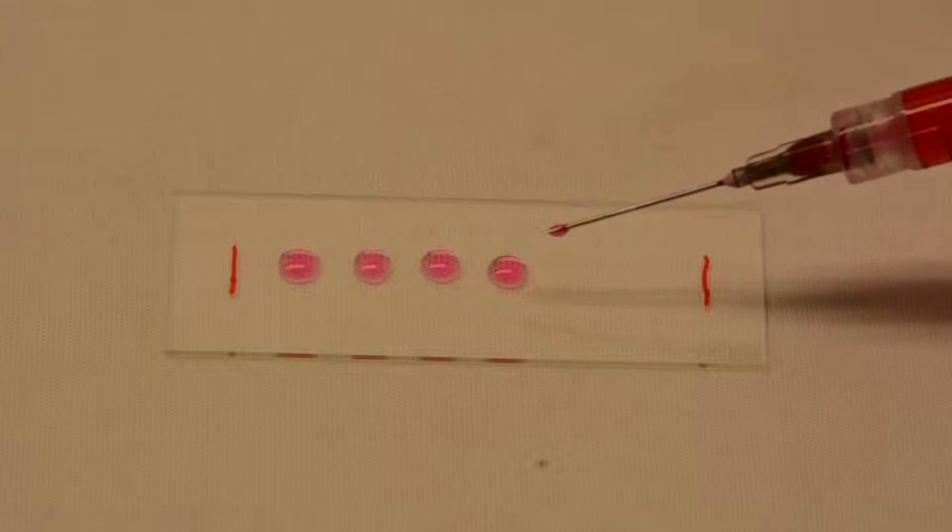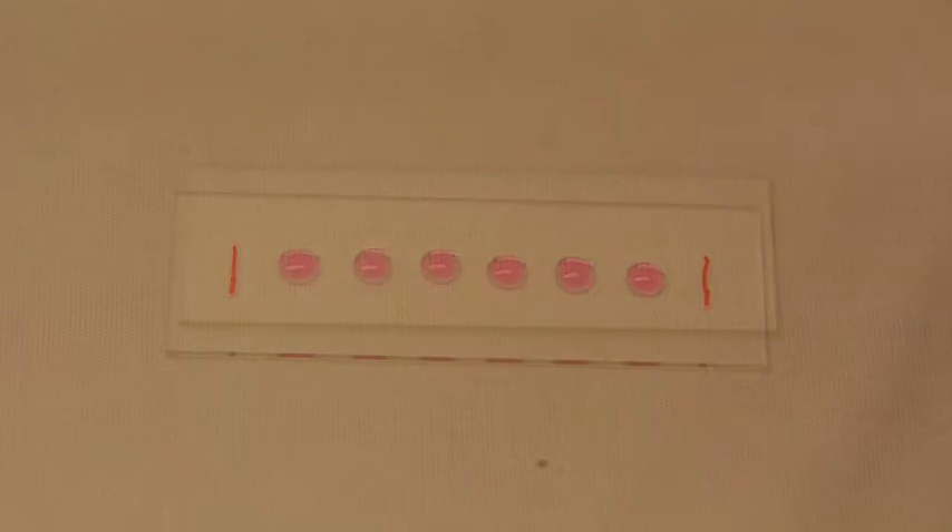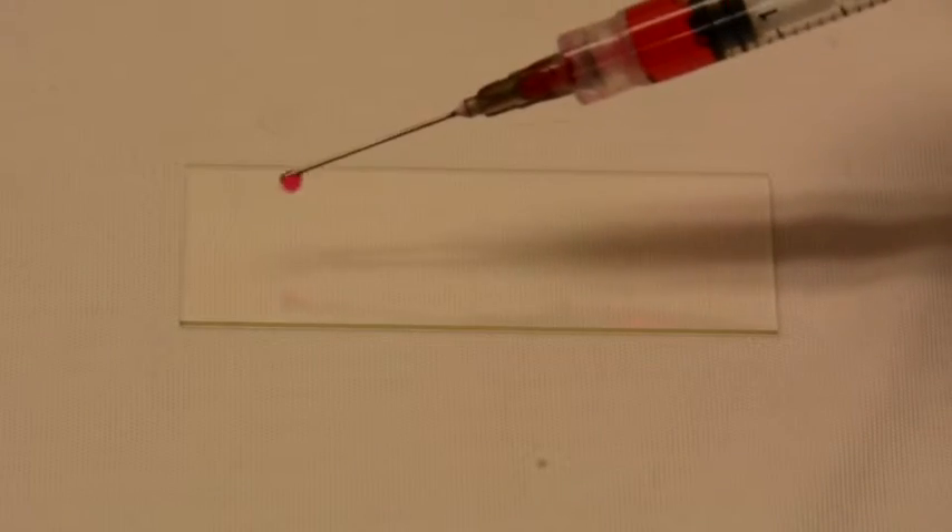Red lines are intentionally added to the glass slides to show the surface contamination cleaning effect. After the plasma treatment, the red markers have been totally removed.